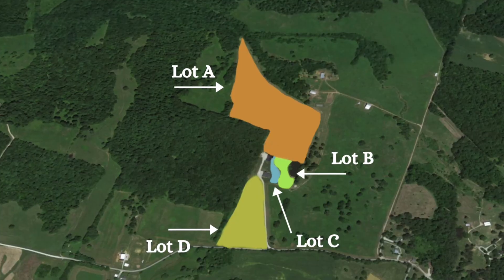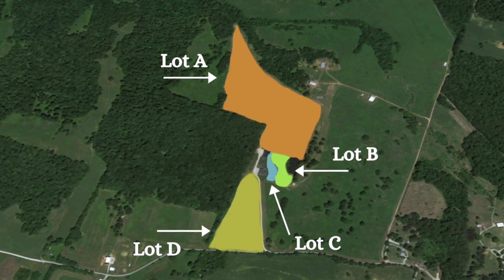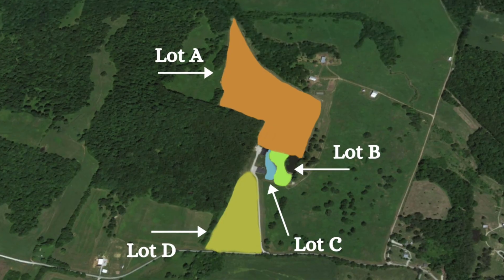First, you must identify a single lot of hay. A hay lot can be a single cutting, a single field, and is generally less than 200 tons. You want to make sure that you get a sample from each lot of hay.